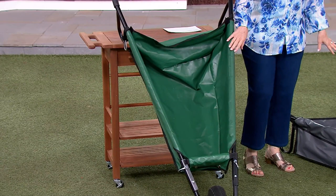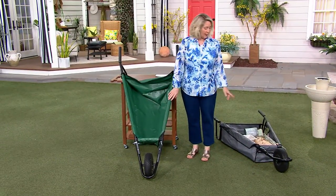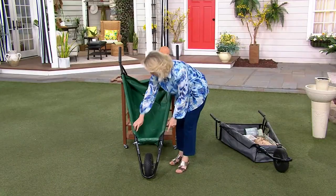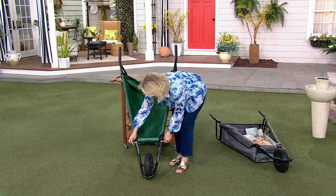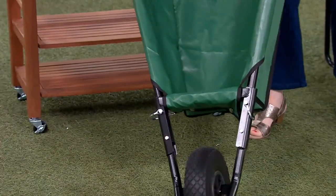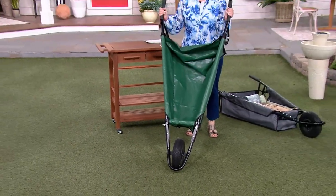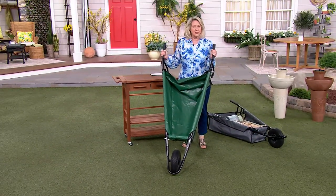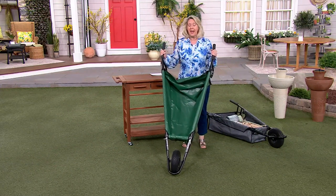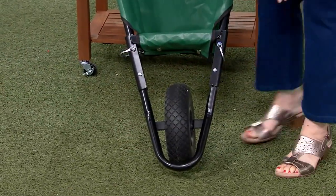There are two different colors to choose from — green or gray. If you want the green we have 300, and 200 in the gray. These pins right here are what keep it open. If I try to push it in, it doesn't collapse until I remove those pins.